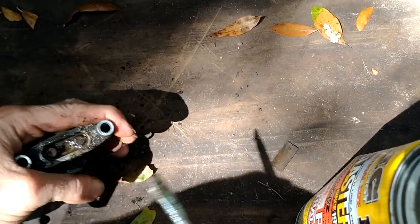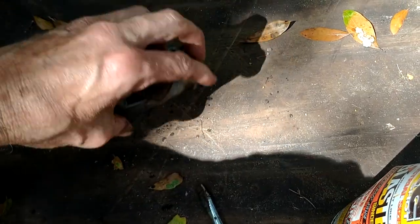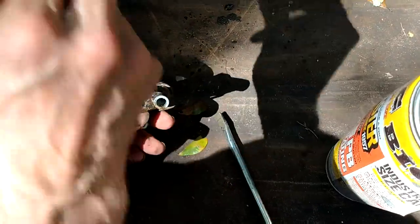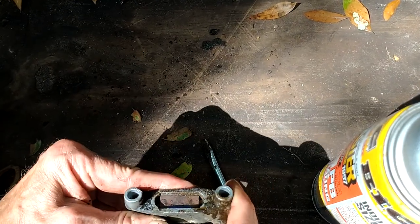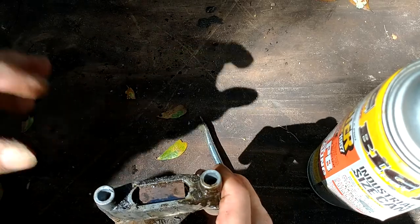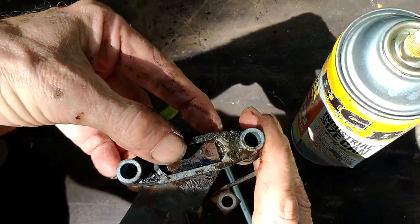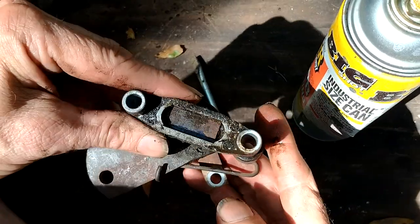That pretty much solved the problem. Now we're going to take the rest of the PB Blaster out of there — we need a rag. Then you put this plate back on and take the excess PB Blaster out of it. That's how you unstick your brake — you can see this little thing will go up and down now. You do not want to get PB Blaster on your brake pad; that's bad. Clean it all up, because if it's all oily you'll get oil on the pad and you won't be able to stop.